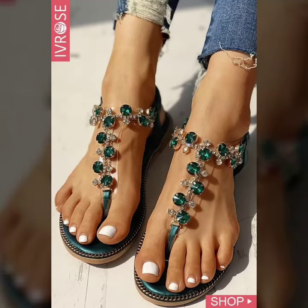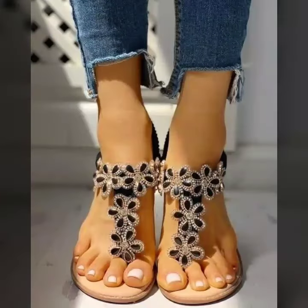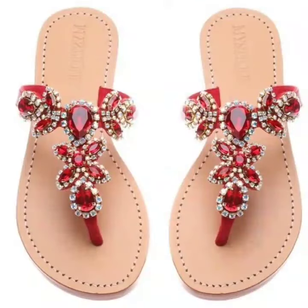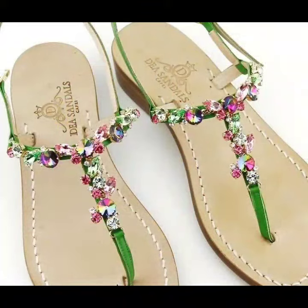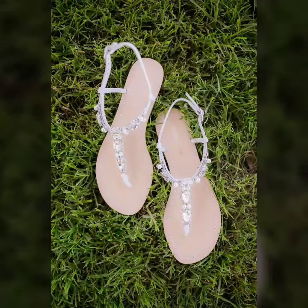Hello everyone, welcome back to my YouTube channel! I hope you are all pretty fine and doing very well. Back again with another very awesome, beautiful and amazing collection of stone and beaded flat sandal designs ideas for women. This is a very adorable and very gorgeous collection that I'm going to share with you in this video.